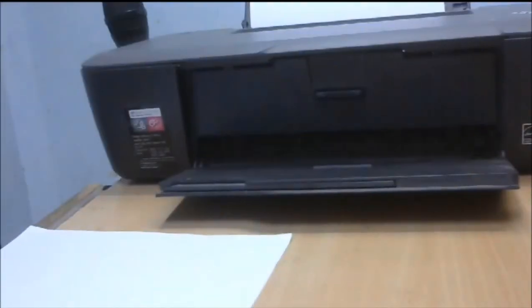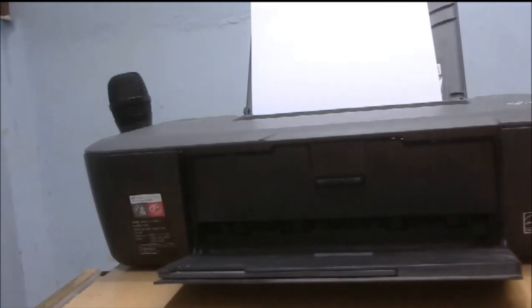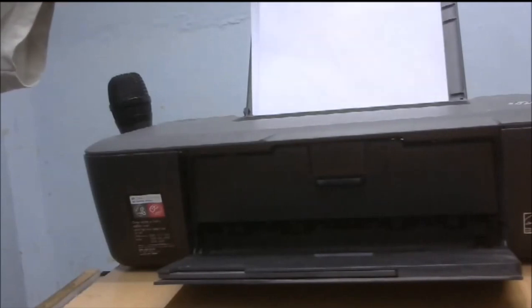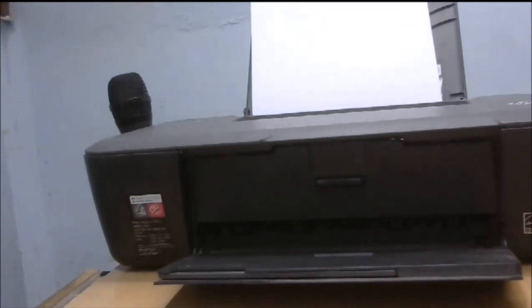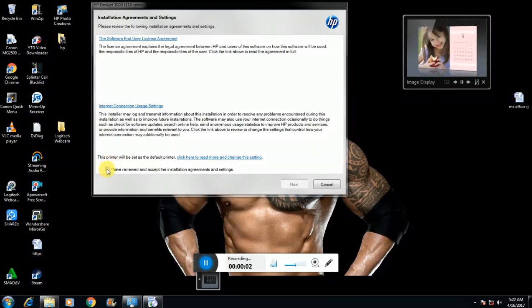Once you've installed, connect the final USB data cable. I checked this box — I have received and accepted the installation settings. Then click next.